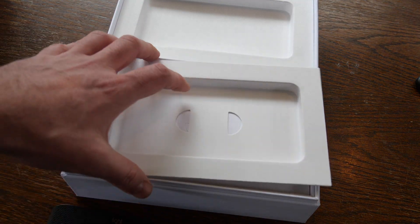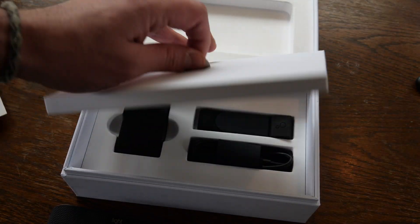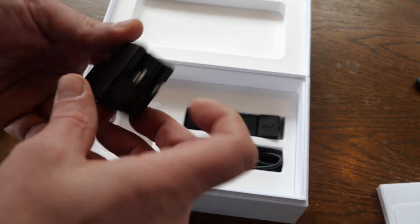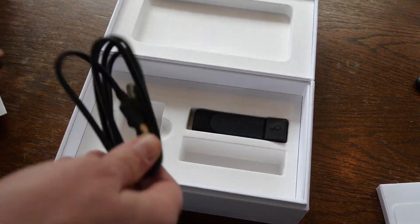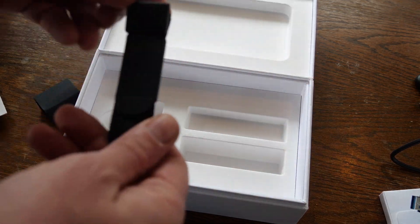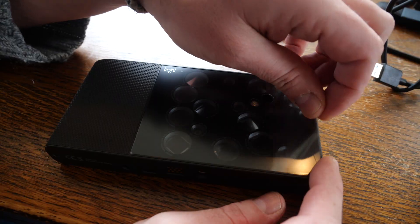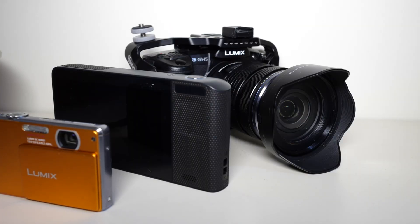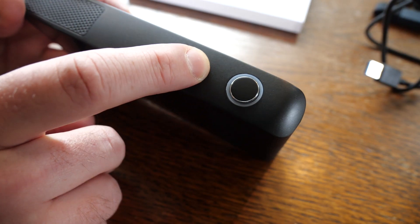Light calls this the future of imaging. In the box comes the camera, of course, a case, the power adapter, a USB Type-C cable, and a wrist strap. The presentation of the packaging is first class. The camera is a bit bigger than I thought it would be, but it looks and feels really good.